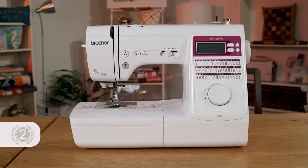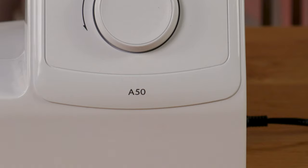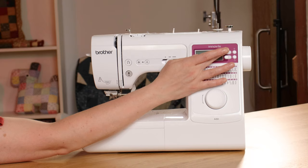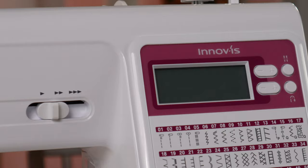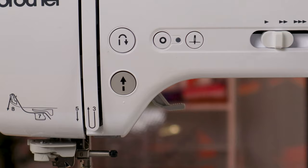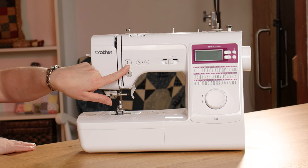Taking second place is the Brother Innovis A50. Again it's a hybrid between mechanical and computerized. You've got your jog dial here to select your stitches — lots more stitches on this one at 50. When it's plugged in you can see the digits of each stitch and you turn the dial to scroll through them. Here you change your stitch length and stitch width. You've got a twin needle setting for twin needle sewing and an automatic reverse for sewing a reverse at the beginning and end. It comes with a foot pedal but that is optional. You have the start/stop button and the slider to control your speed, needle up, needle down, reverse, and on this one the addition of a locking stitch button.